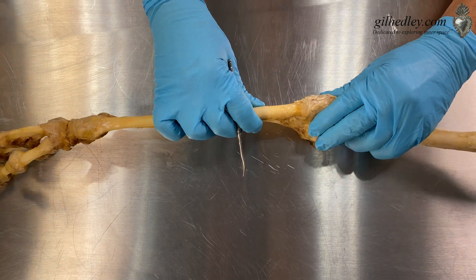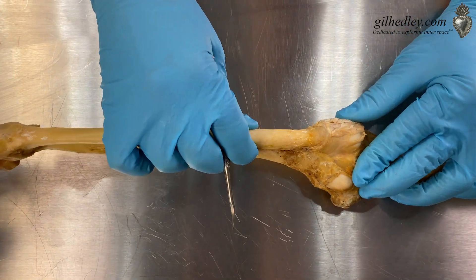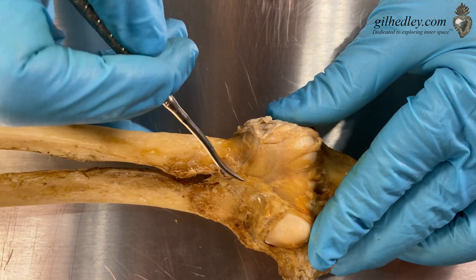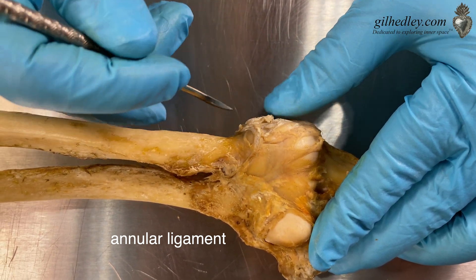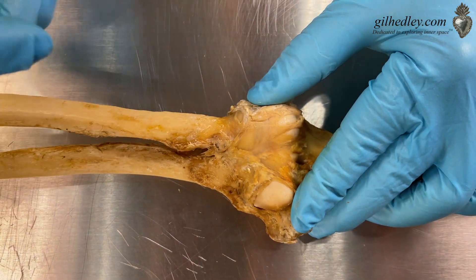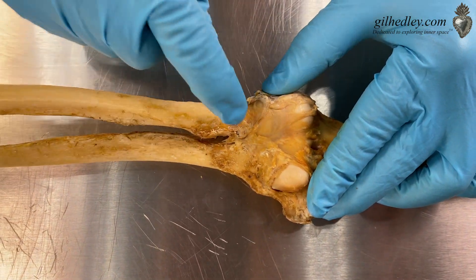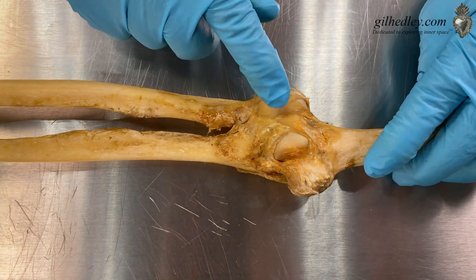There's also this thoroughgoing covering over the circular — the wonderful circle of the radius — and we're going to call this the annular ligament. It's like an annual flower, going all the way around the whole circuit, like a year is a trip around the Sun — it's an annual. So the annular ligament is doing one trip around the radius. We'll have to cut that as well as the joint capsule.